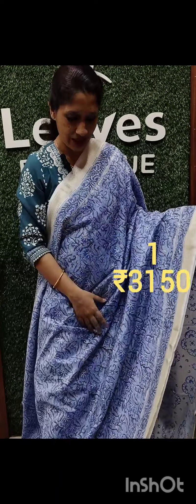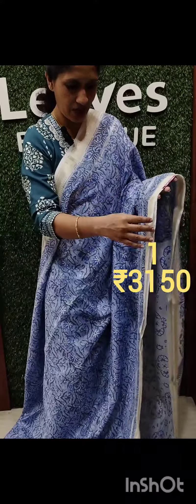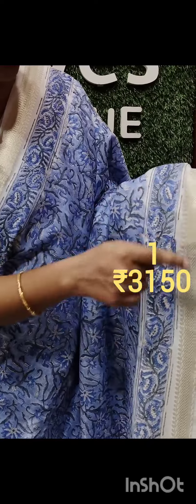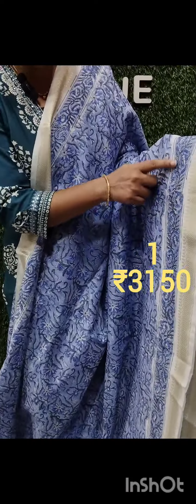Now, we have a collection of Maheshwari Silk materials. It has a small body border and a small body weaving pattern. It is a light blue shade with a full body.